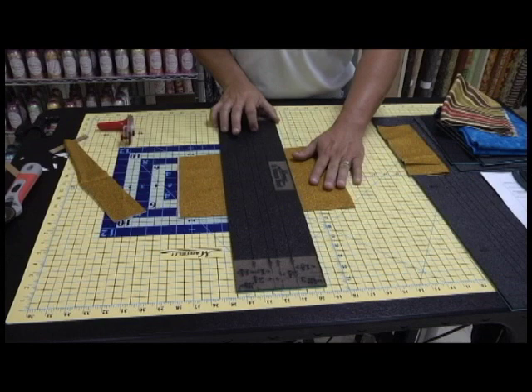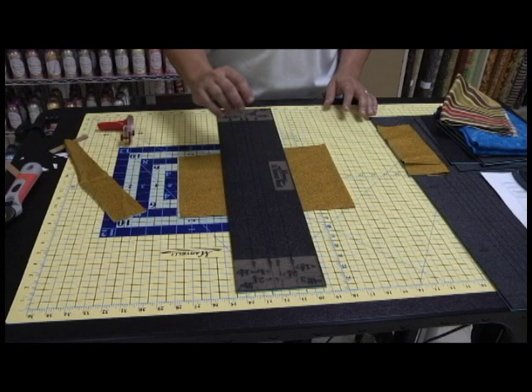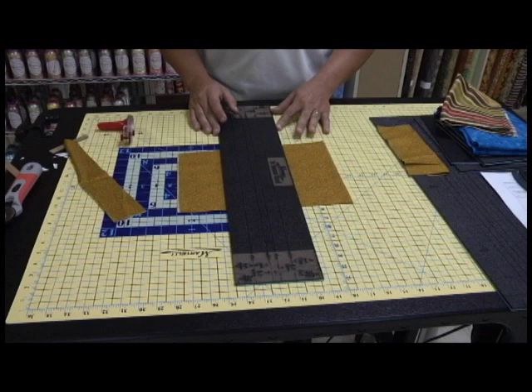A lot of people, when they get my cutting system — whether at home or at a trade show — they love all the products. They love the rotary cutter, they love the mat. But they come up to me and say, 'Dave, how do you use your ruler? I don't understand it.' It's really, really simple. We can't make it any simpler than we have.